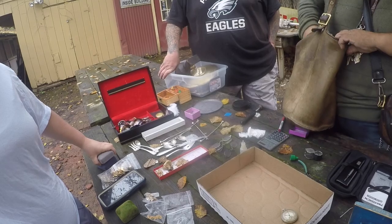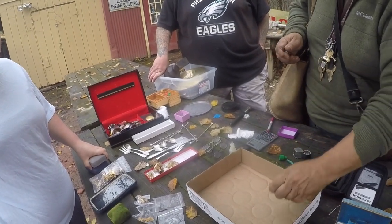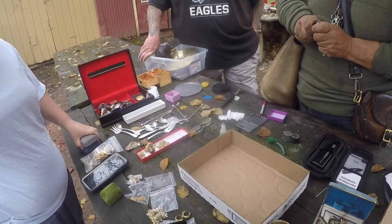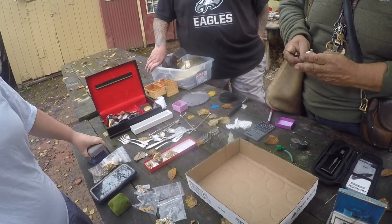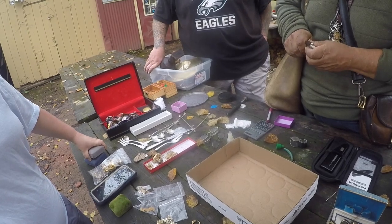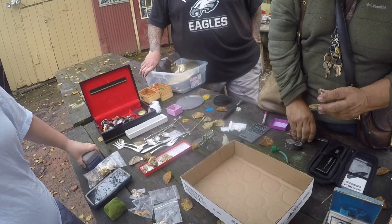A couple months ago I found a Patek Philippe watch at a garage sale for $10 — a calendar model from the 70s, a real one, a $30,000 watch. When we tested the 18 karat gold case, it was bad. I had $20,000 in my hand, and the gold was fake. I was sick — didn't talk for two days.